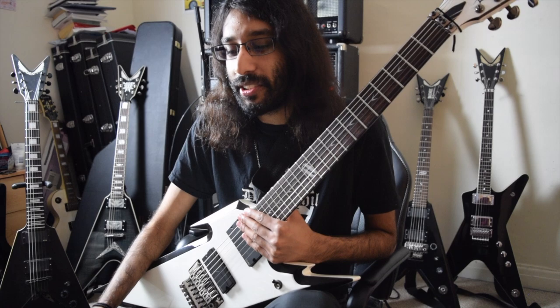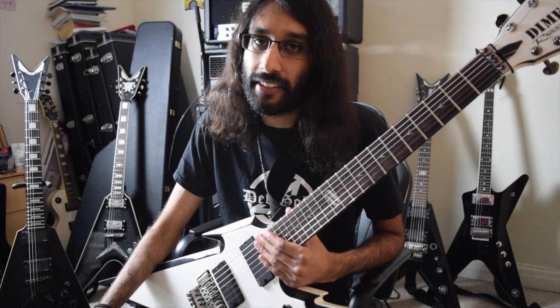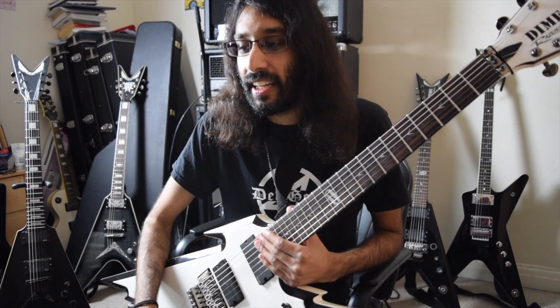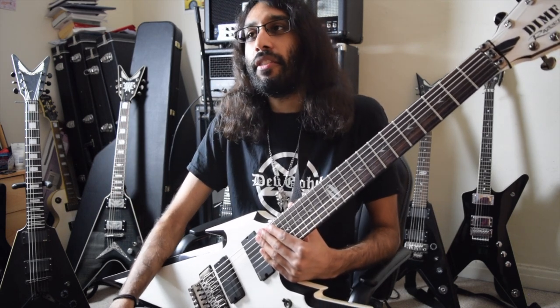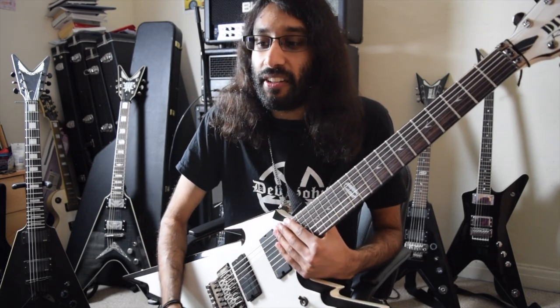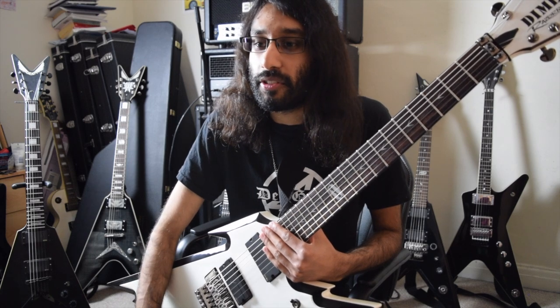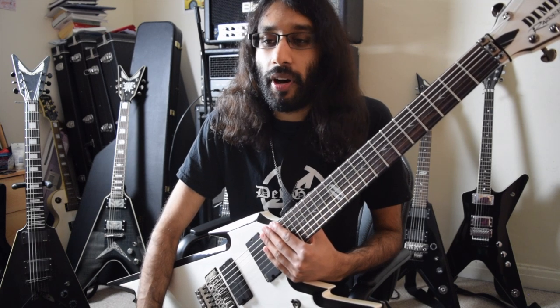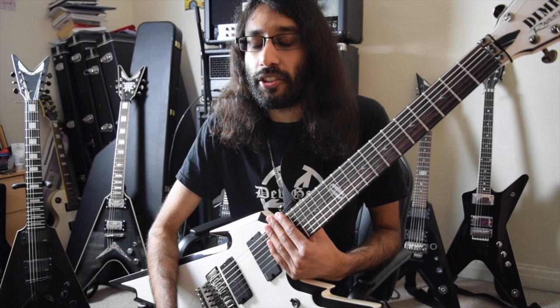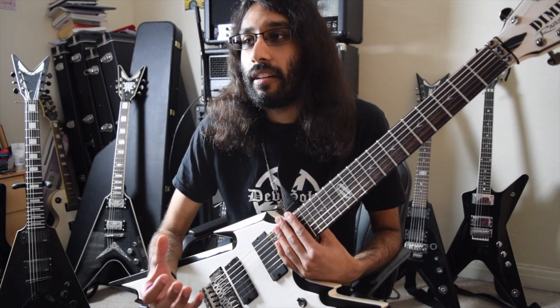The Engle is brilliant. It does all the black metal stuff, all the death metal stuff, and you don't even need to dial anything differently. You just plug it in and set up a good sound. Another amazing thing about the Engle is that you're just two tweaks away from a great sound — it's so simple and easy to change, and it just does everything amazingly.